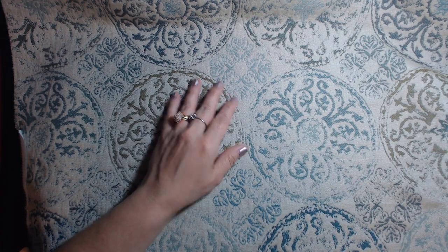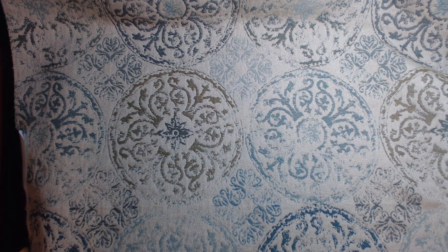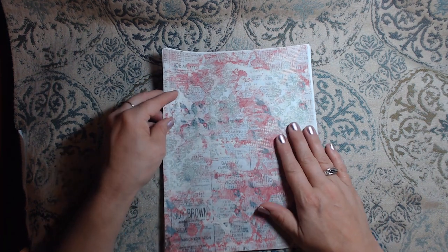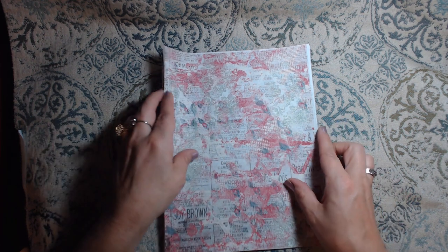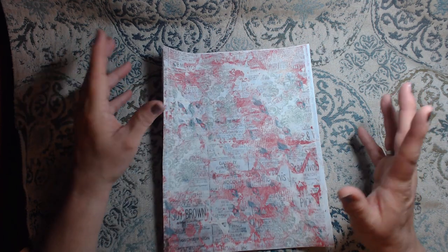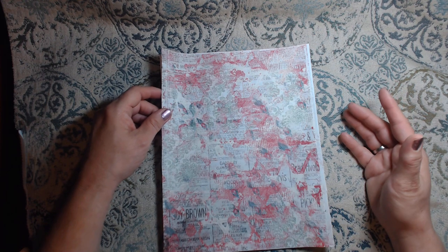I have three kits here that I am using for this journal. The first one is one that I had left over from last month. This is the collage pack number 228 and I'm going to use this for this month. I have no idea how I'm going to do it but that's what I love about it.